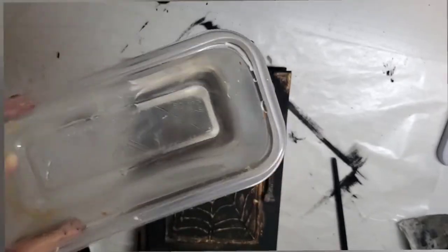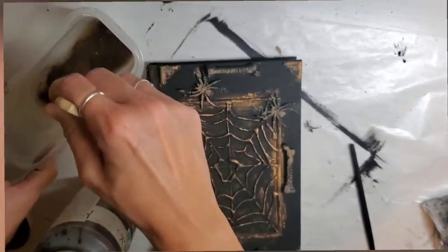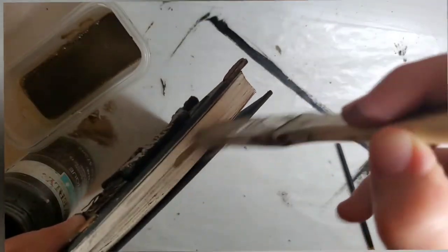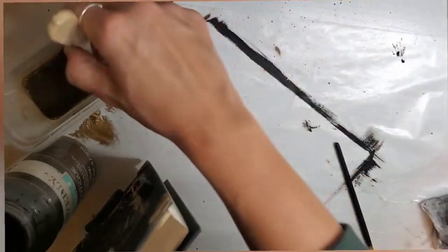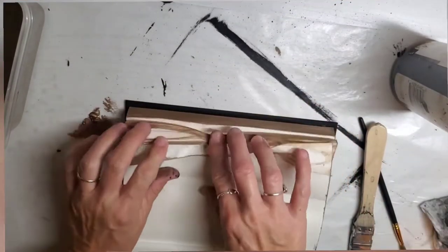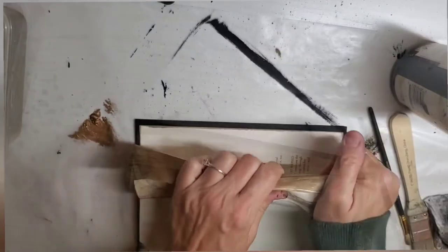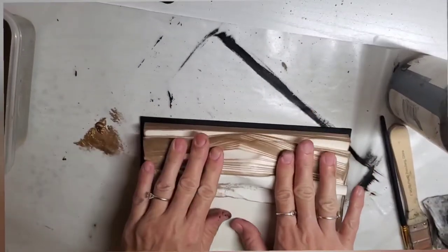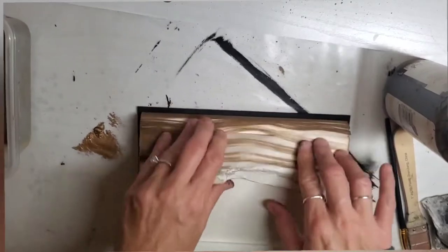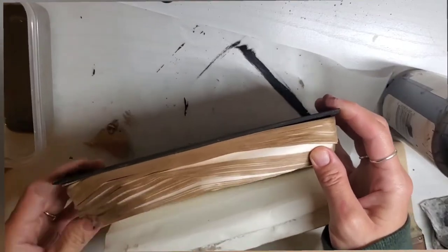Then I'm taking some water and this Antique Wax by Waverly, mixing them together, and giving the book pages a coat of this watered-down wax so the pages look old. Then here I'm just crinkling the pages, because you want this to look old like it's been around for a long time. Just crinkle them really well, kind of pushing down on them while they're wet so they'll stay that way when they dry.